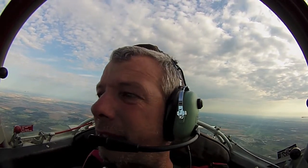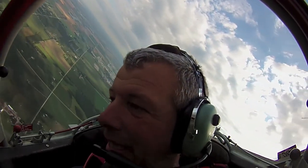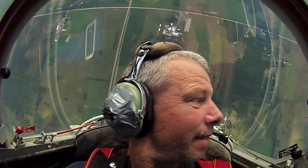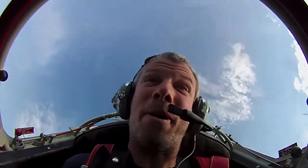Alright, this next one is again one of my favorites. Remember that hammerhead we did where we went straight up and then kicked it over straight down? Well, this one's even better. This one's called the double hammerhead — two's better than one, right? Here we go. Take a look down the left as usual, pull straight up — and there's one. Wow! And there's two.